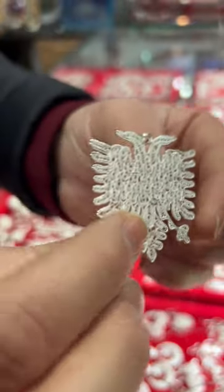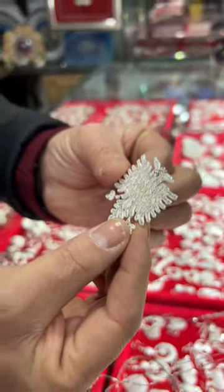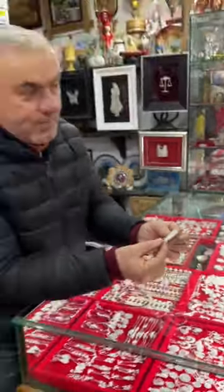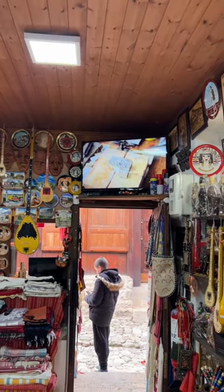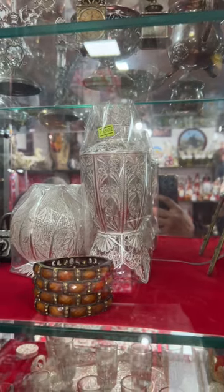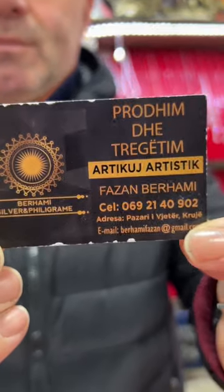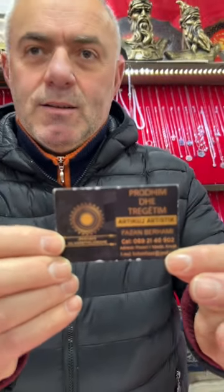Everything is done by hand. This is not made in China, not made in Turkey — made in Albania, in Albania, in this place. There's a video where he's actually working in his workshop doing this filigree work. This is his shop; his details are there, you can contact him, his cell number is there. Thank you.